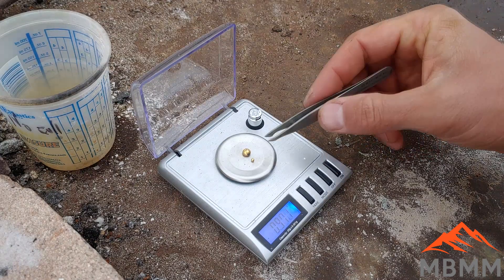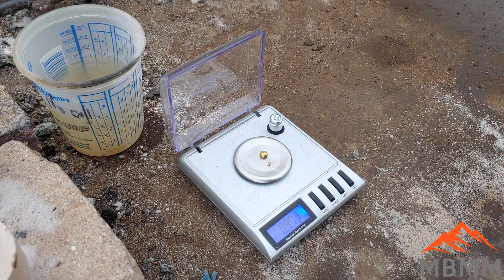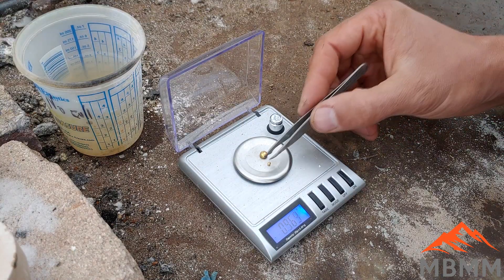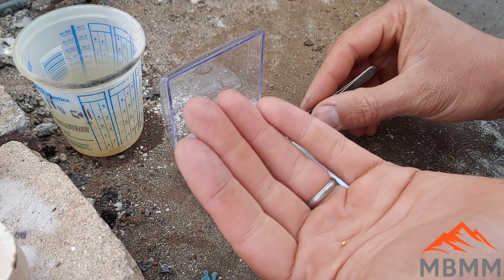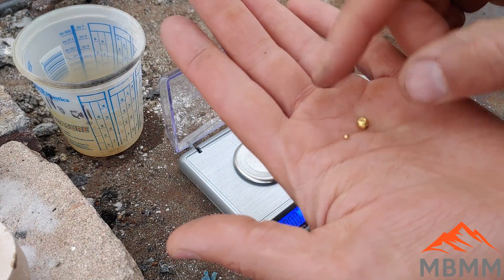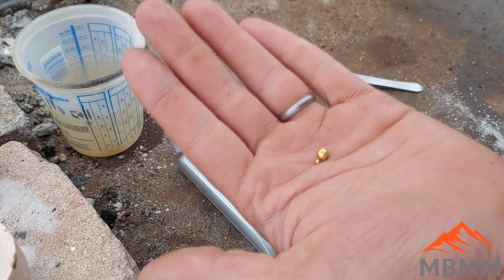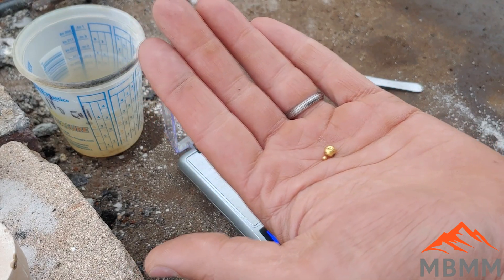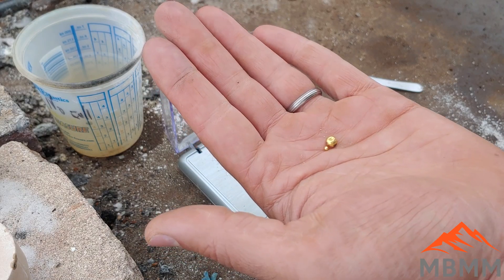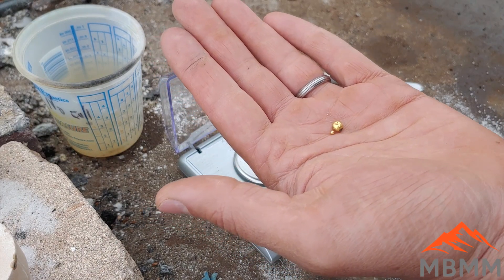So the sluice did a really good job recovering that fine gold. You guys may be asking yourself, what's the value of a shaker table then if the sluice does such a good job? One is even though the sluice does a pretty good job, you're still recovering almost 10% more with the shaker table, and over tens or hundreds of tons that really adds up to a lot of gold. The second one is the shaker table can recover the sulfides or other heavy material in the number two and number three ports, which may hold some value as well.